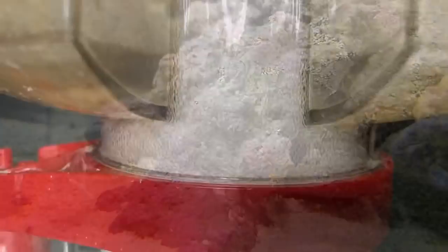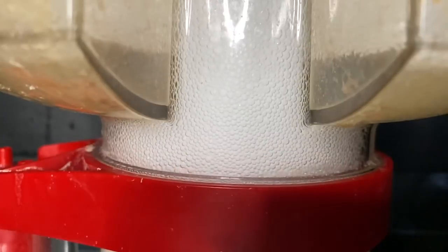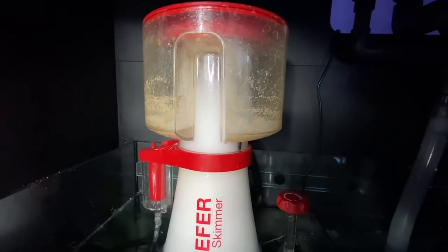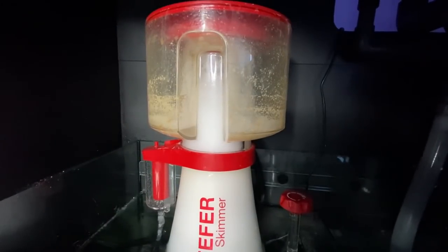A very important part of this method is the protein skimmer — one appropriately sized for your system is required. I'm using the Reefer Skimmer RSK600. This is essential to get right, as Nopox requires a skimmer to work correctly.